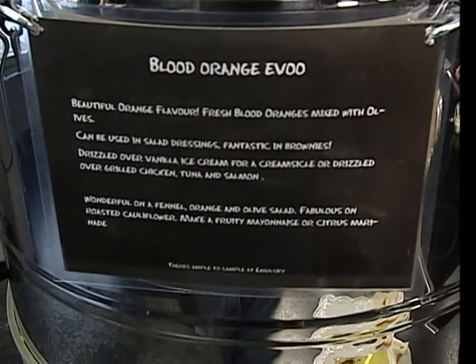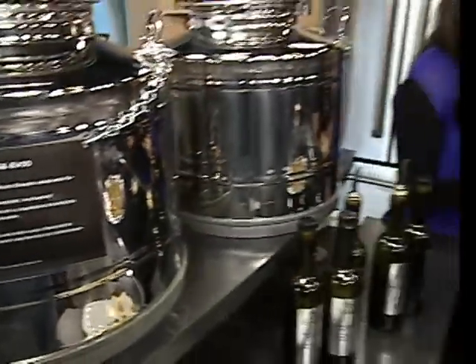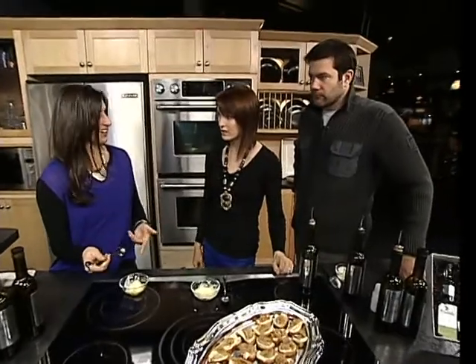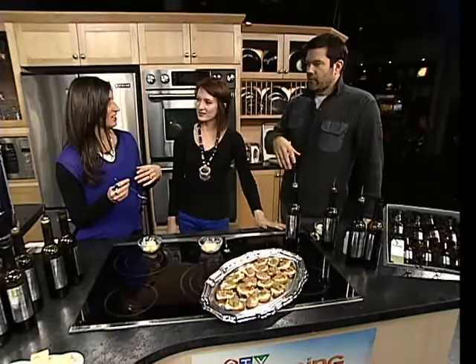You can incorporate it into other recipes as well, including baking. Blood orange is great with anything chocolate. For baking, you can literally do almost anything — we have a conversion chart on the website. So if your recipe calls for this much butter, use this much olive oil. People can actually substitute it, getting away from animal fats and moving into healthy heart fats.